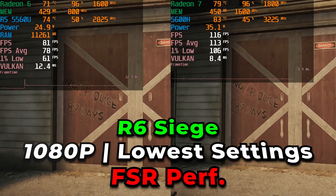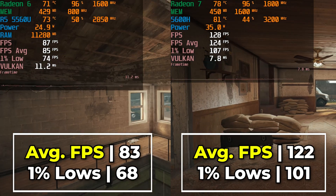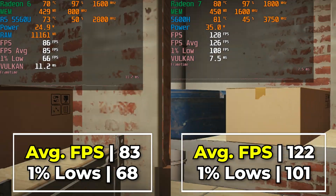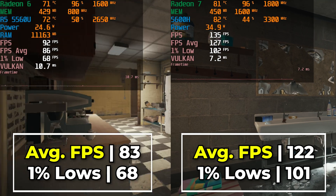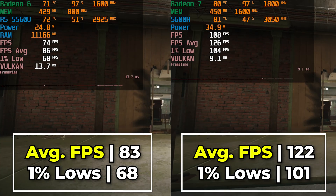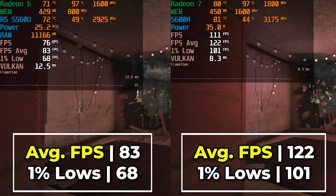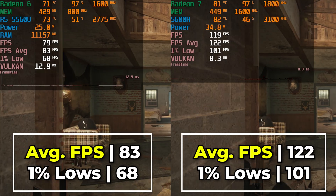The real differences start to become apparent when we do game comparisons. Looking at Rainbow Six Siege running with the built-in benchmark at the lowest in-game graphics settings, with FSR set to performance mode and render resolution at 100%, you can see a pretty noticeable difference. The Ryzen 5 5560U gives a consistently above 60 FPS gaming experience with averages in the mid 80s, while the 5600H gets averages in the 120 FPS region. The 1% lows also see a nice bump going from the 68 FPS range up to 101.